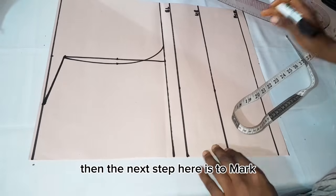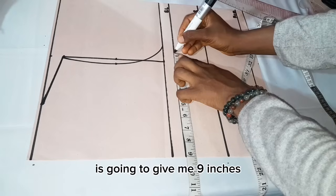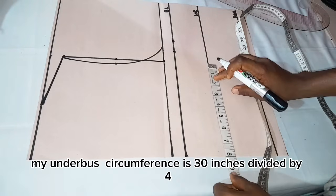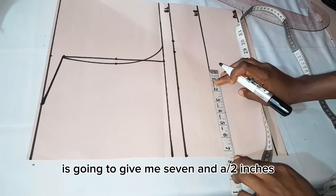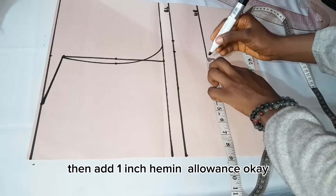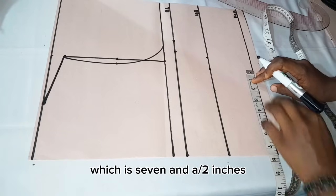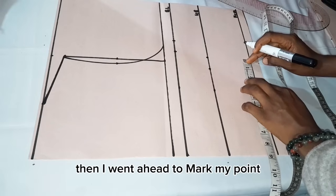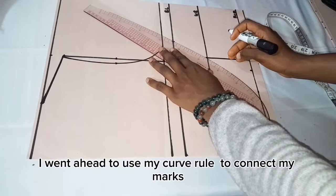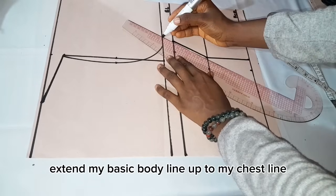The next step is to mark the basic body measurements. On the bust line, my bust circumference of 36 inches divided by 4 gives me 9 inches. I marked my 9-inch point then added 1 inch seam allowance. Moving to the under-bust, my under-bust circumference is 30 inches divided by 4 gives 7.5 inches — marked and added 1 inch allowance. At the hemline, waist circumference is also 30 inches divided by 4 giving 7.5 inches — marked and added 1 inch allowance. I used my curve ruler to connect all marked points and extended the body line up to the chest line.